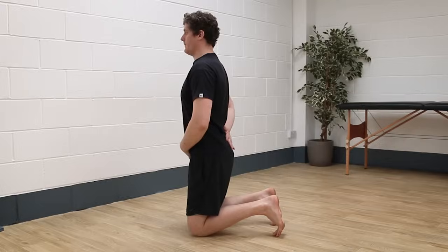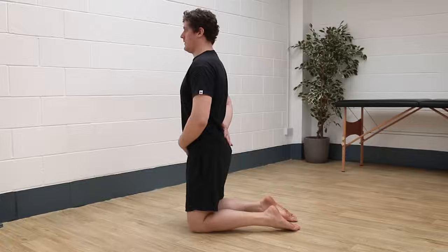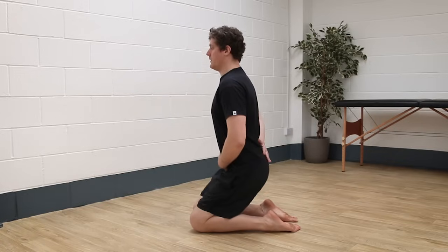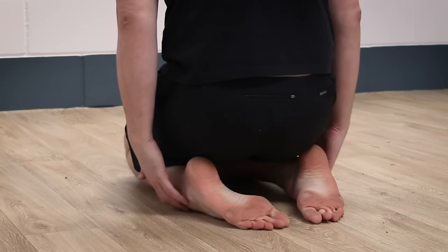To stretch tibialis anterior, begin kneeling up and place the tops of your feet flat on the floor. Gradually sit back onto your knees, and if you're tight through tibialis anterior you'll feel the stretch through the front of your shins as you sit back. Hold this for three to five sets of 20 to 40 seconds, twice daily.